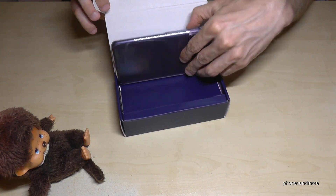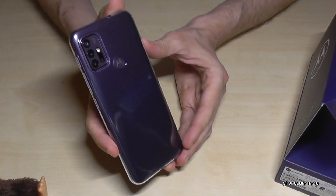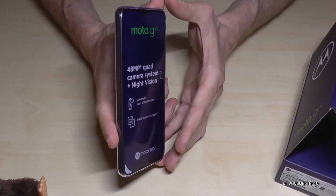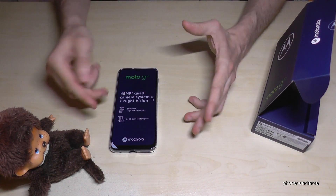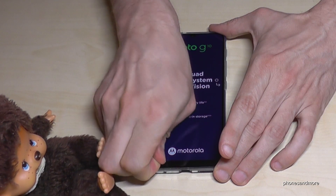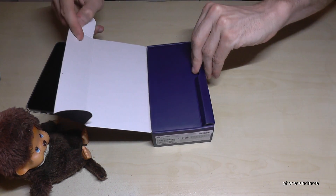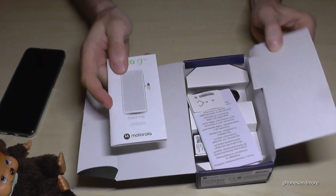First of all we will have here the phone, which comes already with the case, which is very very nice. This is how it looks like in the case. We have a plastic film on it to protect the display, but it's just a commercial ad, so we can remove it here at the corner.